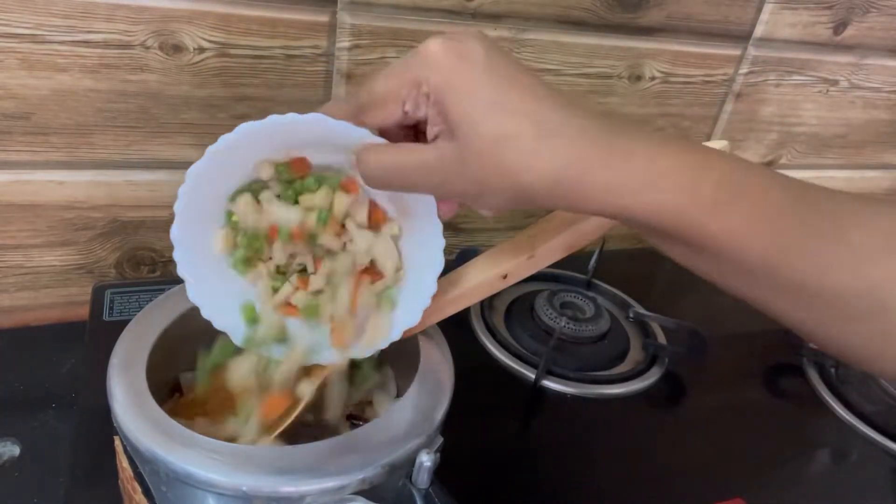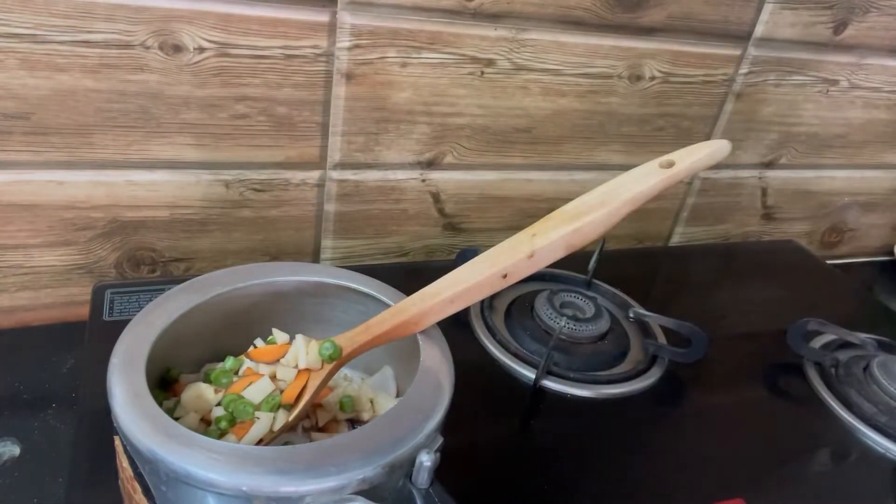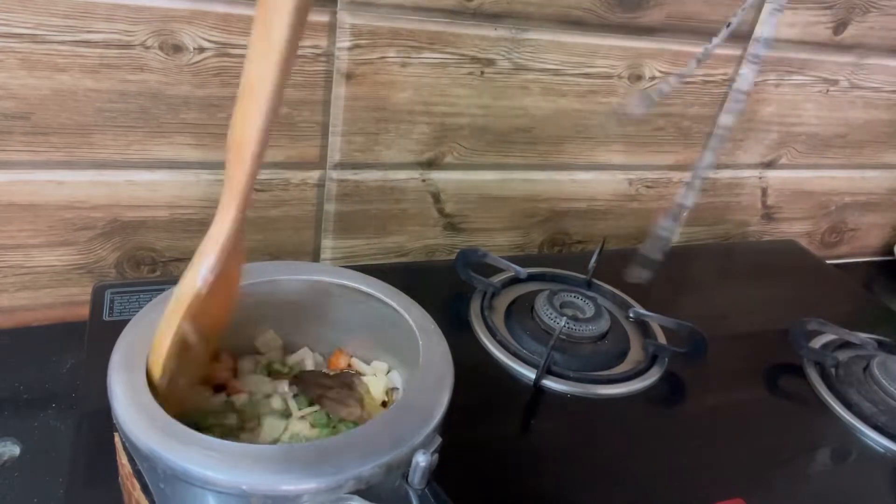Mix it well and cook until the onions turn slightly brown. Now you can add the vegetables — I've added one carrot, few beans, and one potato.